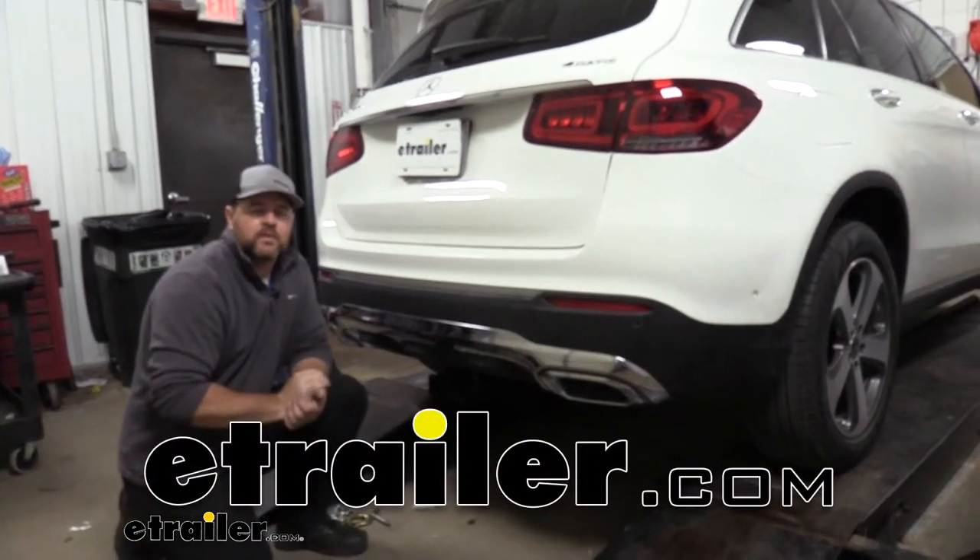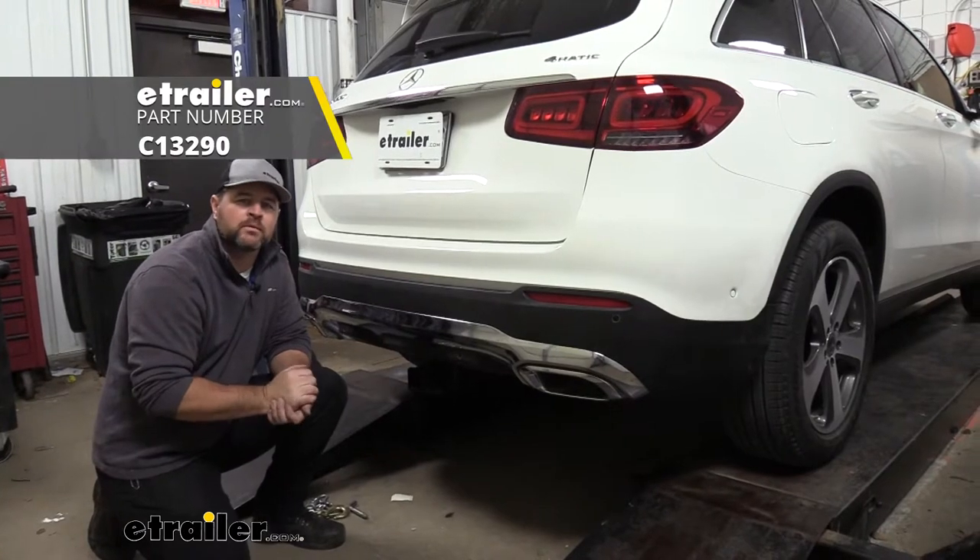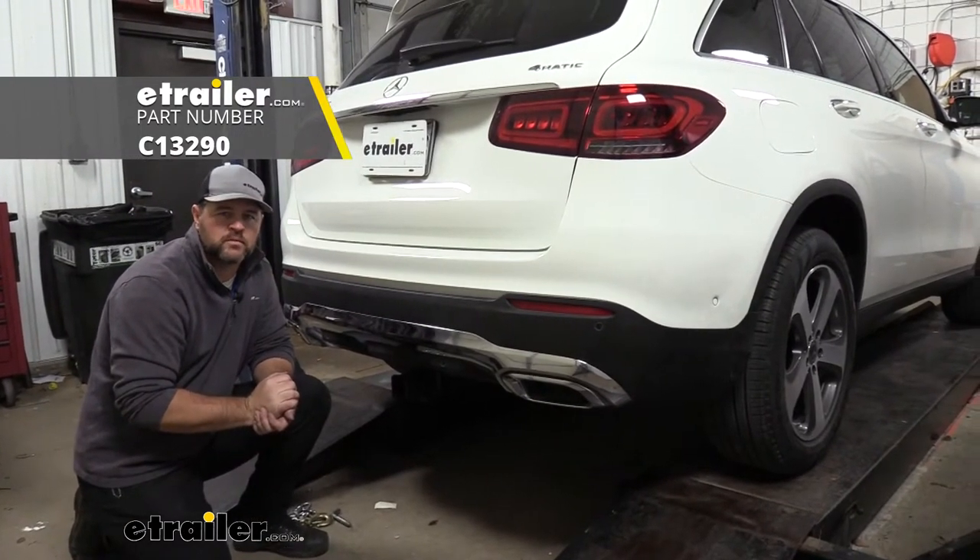Hey everyone, Shane here with ehtrailer.com. Today I have a 2020 Mercedes GLC and I want to walk you through how to install the Curt Class III trailer hitch receiver.